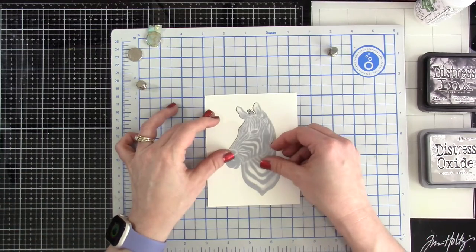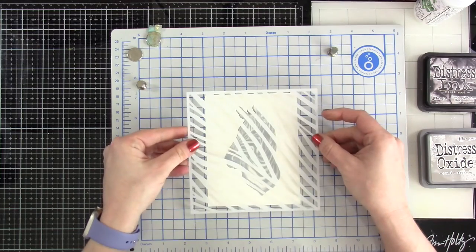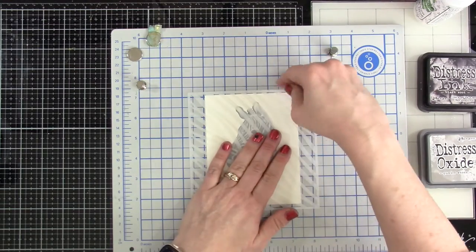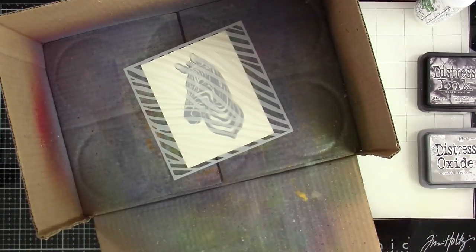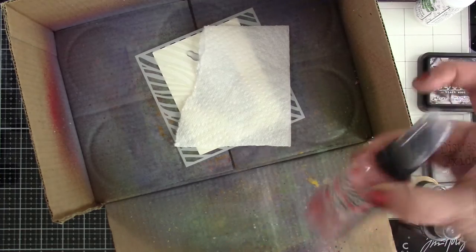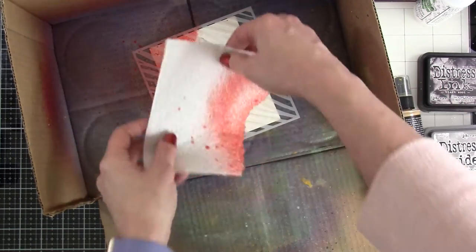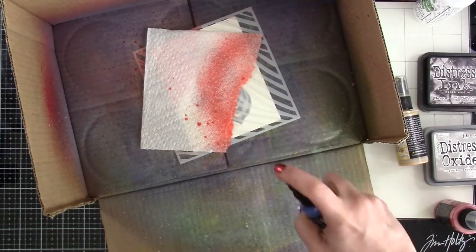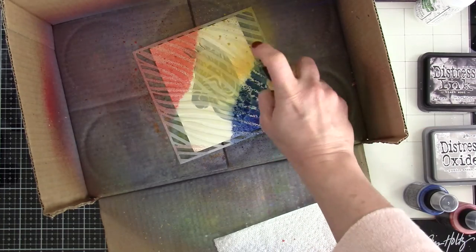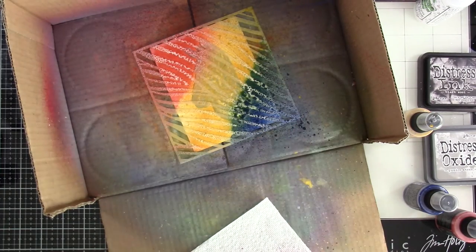Now I'm going to bring in the mask, which is the third part of the stencil, and set that on there. I plan to use Pixie Spray on the zebra stripes, so I'll put that right down on top to hold the mask in place. Then I'll carefully peel this up, stick it inside my makeshift splatter box, and bring in some distress oxide sprays. I want it to feel organic, so I'm tearing a paper towel and using Fired Brick in the upper corner. Then on the other end I'll bring in Prize Ribbon distress oxide — I love that blue, it's so pretty. For the center I'm using Fossilized Amber, which will mix with the others to make some green and orange, then I'll add a little more Fired Brick on top.